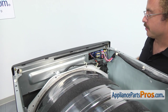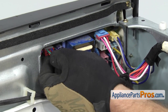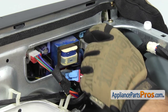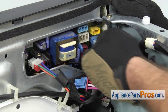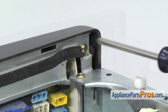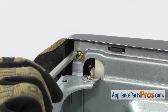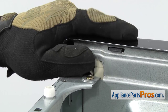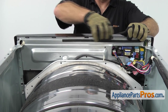With the top out of the way, we can start to take the control panel off. We're going to disconnect all these wire harnesses so we can take this off and set it aside. They all have locking tabs on them — all you have to do is press the release tab and pull them off. Once you have all the wires off, we can use our Phillips screwdriver to remove the two screws that hold the console on.